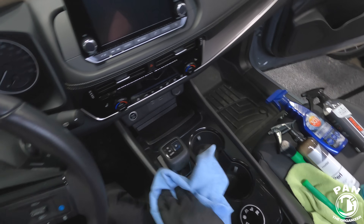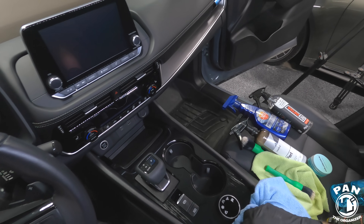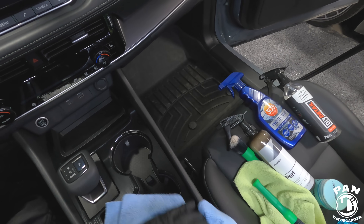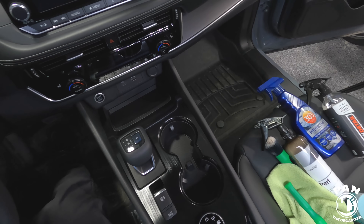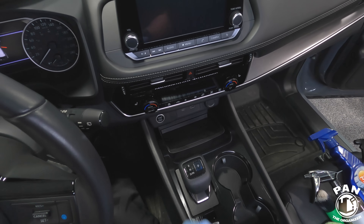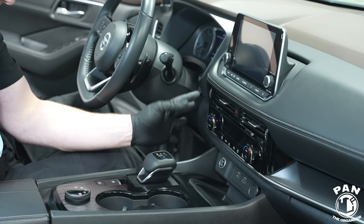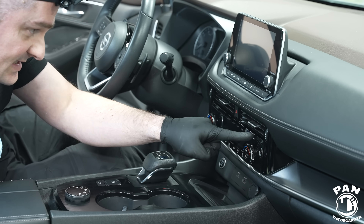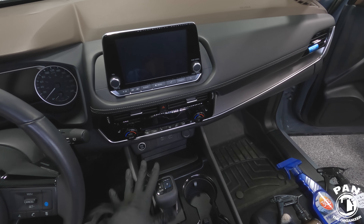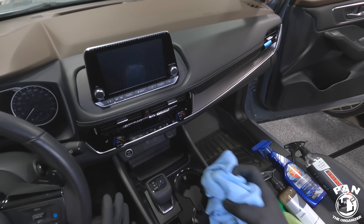There you have it — this is how simple that was. We picked up all the dust, dirt, and loose debris with our interior cleaning gel. There are some scratches in the plastic, but no more smudges on the screen. The gloss black piano trim looks amazing, no more dust inside the air vents, all the matte plastics have a beautiful appearance, all the dust and grime has been removed, and all the touch points have been sanitized.